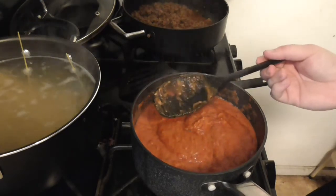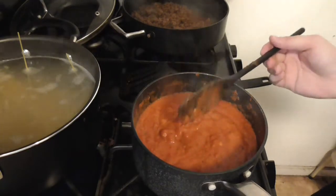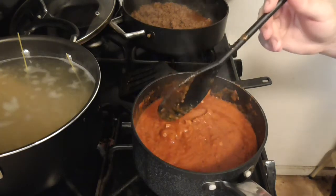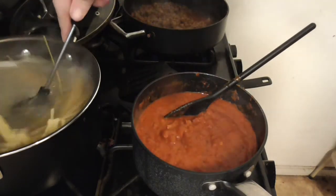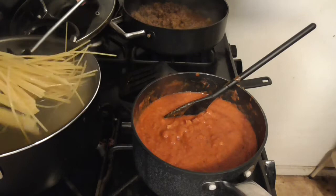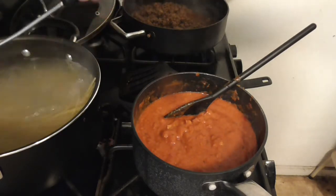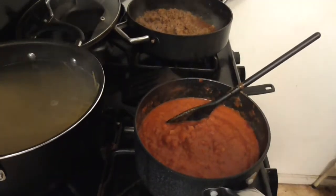That actually tastes really good — I'm surprised. I'm legitimately surprised that actually tastes good. I think I have too much sauce for the amount of noodles I have here, but I always like a lot of sauce anyway. I can always make more noodles later.